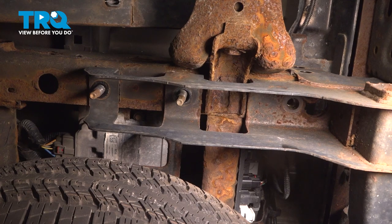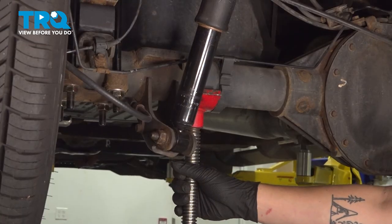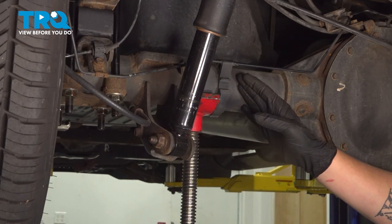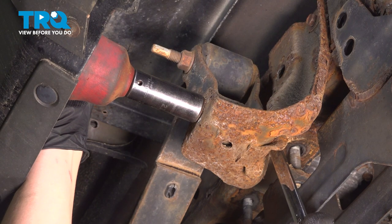Go to the opposite side and loosen the nuts so the hitch can drop down. If you'd like to fully remove the hitch, remove the other two nuts. Before removing any shackle bolts, install a jack under the rear axle.